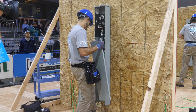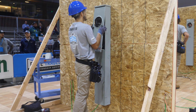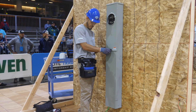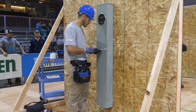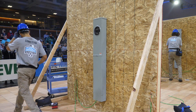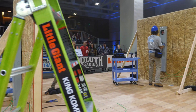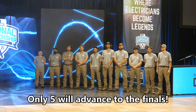It looks like Luis is putting the finishing touches on his job. Now he's going to put the covers back on his meter base. And here he goes — he hits the time clock, he's done. Luis is done, congratulations! Now let's see who the student apprentices are who will make it to the finals.